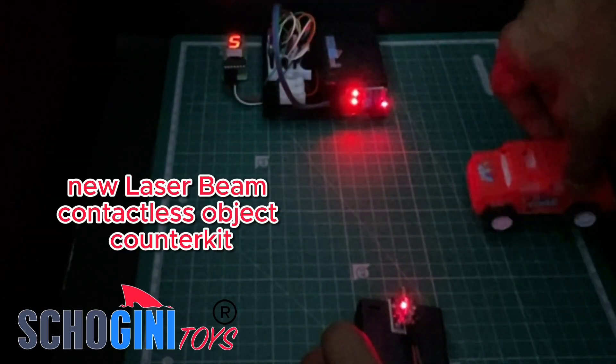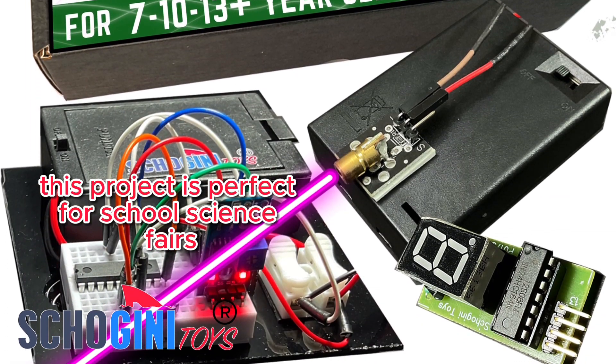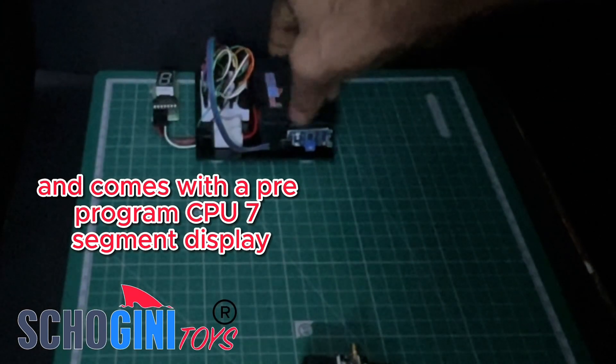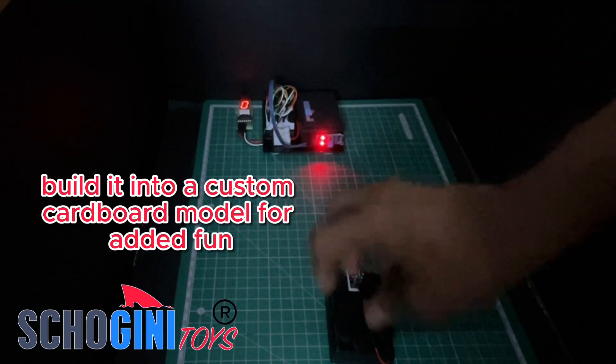Welcome to Shogini Toy's new Laser Beam Contactless Object Counter Kit. This project is perfect for school science fairs and comes with a pre-programmed CPU, 7-segment display, and a laser LED module assembly. Build it into a custom cardboard model for added fun and learning.